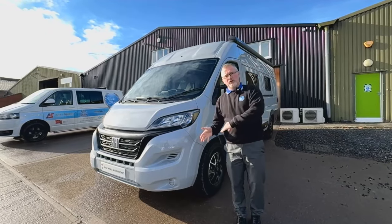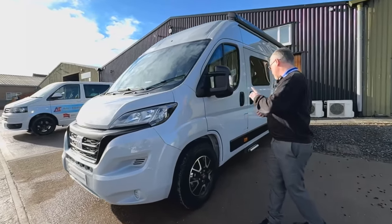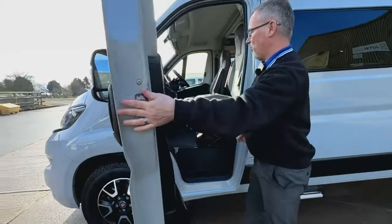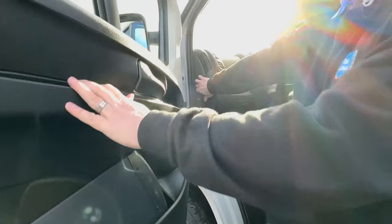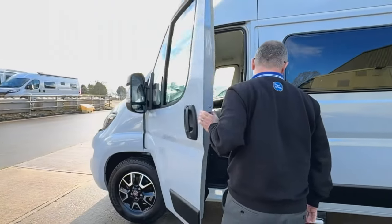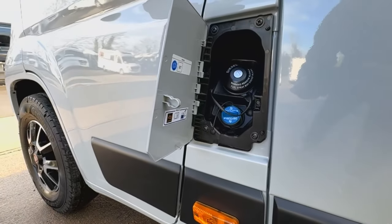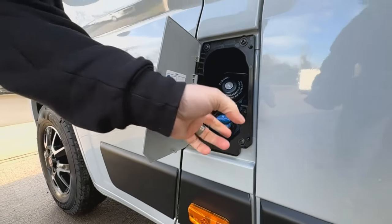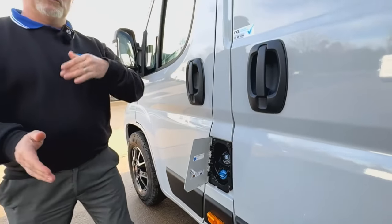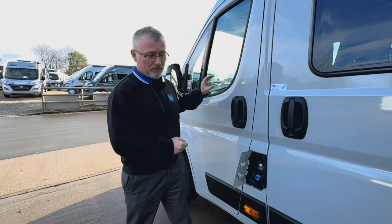We're going to do an external walk-around first of all and show you all the bits and pieces on the outside. The first thing - if we want to get underneath our bonnet, the release catch is just here. Here we have our fuel, which works after your ignition key, and then we have our AdBlue underneath. With the later vehicles on the Fiat Ducato, you can tell how much AdBlue you have in your system - we'll go into that when we go into the cab.